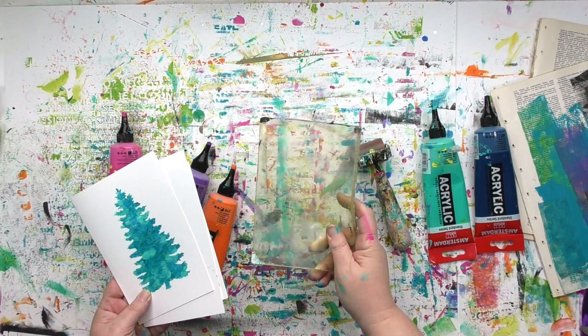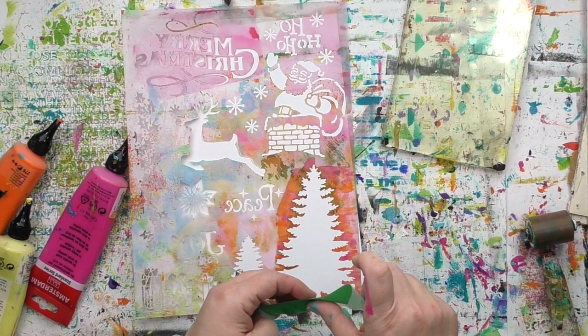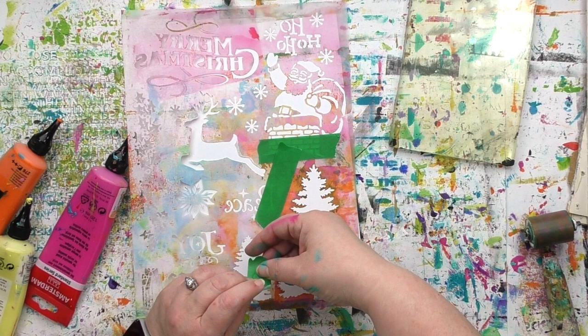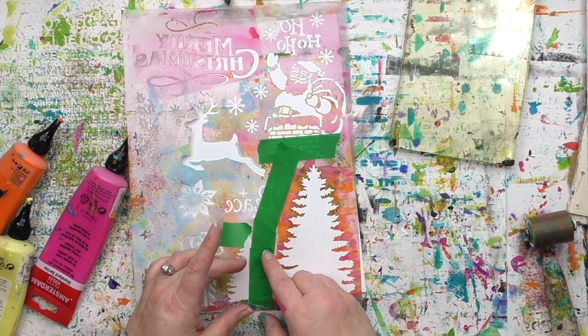I'm gonna be using this stencil and to help make sure the paint only goes where I want it to go, I'm gonna mask off part of this. I've got some tape here — this happens to be colorful masking tape but you can use any kind of tape that you like. If you've got washi tape, that works extremely well. I'm not pushing the tape down that hard; it just needs to block any paint from getting through. It does not have to be pushed down super strongly because after I'm done I am gonna pull that tape right off.